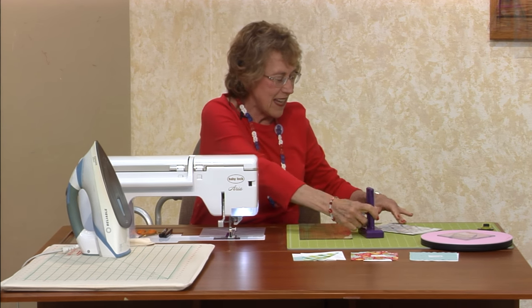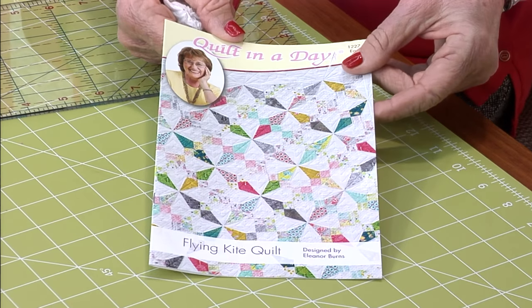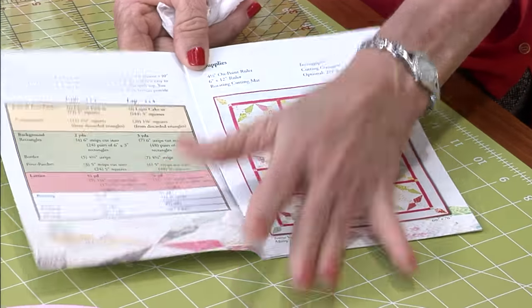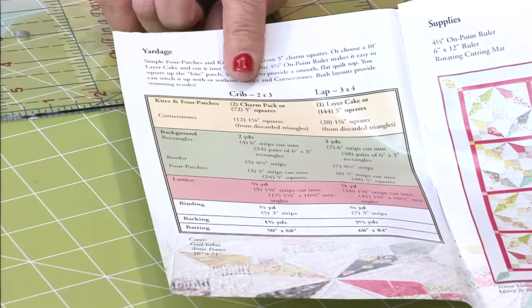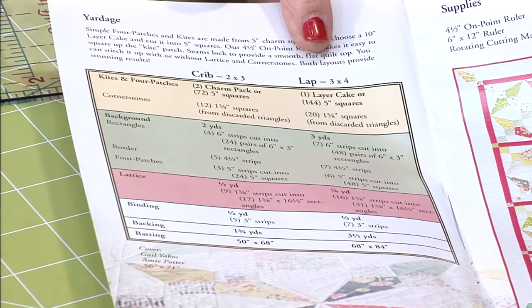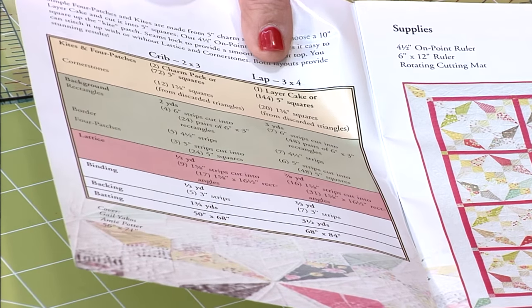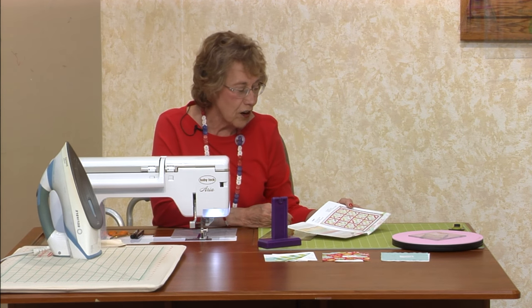Okay, so you have your pattern — it's really nice. Flying Kite quilt, so fun! Inside you have your yardage. You can do a crib or you can do a lap — two charm packs for a crib, and four for a lap. And if you get a layer cake and cut it into four, that is so easy — then you have four pieces right off the bat that are similar. It works really well — it's a lot of fun to just get a layer cake or charm packs and just keep going.